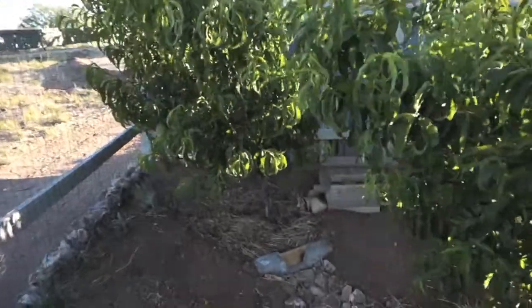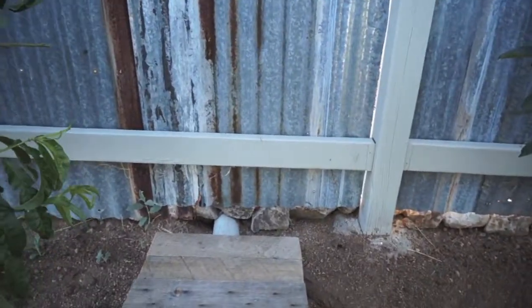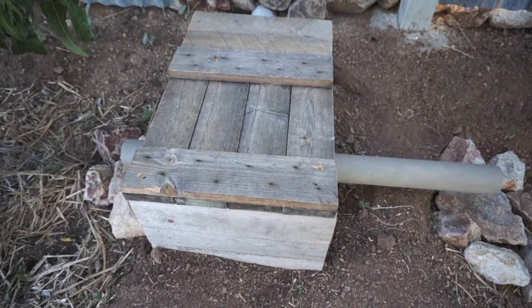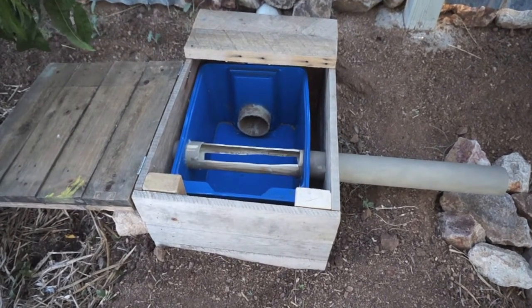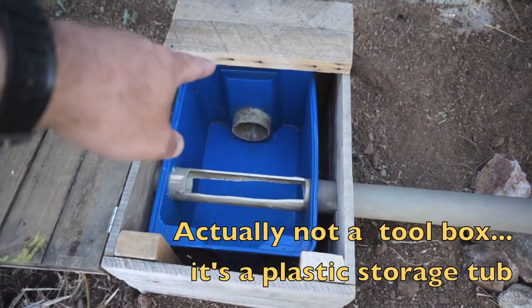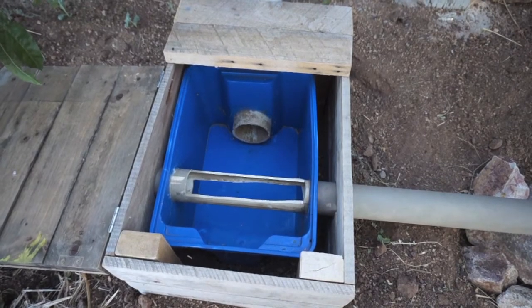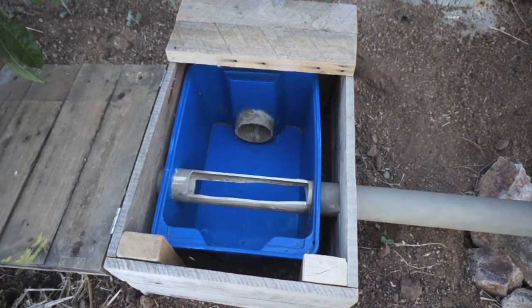Okay, here it is — just kind of a top view. Super simple construction, that's why I didn't really show building it because it was just really basic. I'll open it up here. As you can see, that blue box right there is an old IKEA toolbox — I believe it was 97 cents, basically a buck. There's my inlet coming from my swale to collect the rainwater, and then once the water gets up to the level of this PVC pipe, which is perfectly level, it'll go out both sides. I just cut that with a little band saw to take either side off.